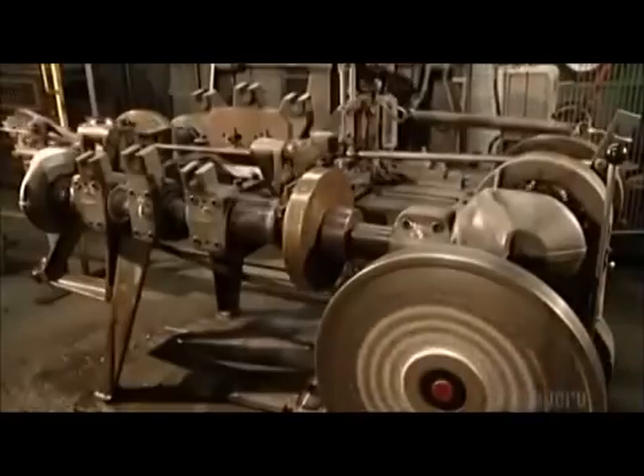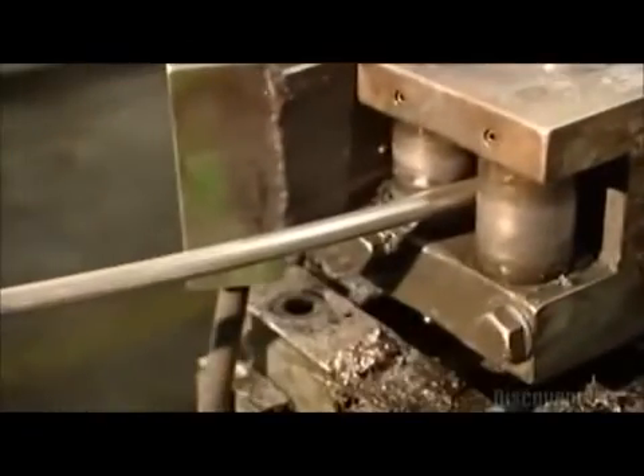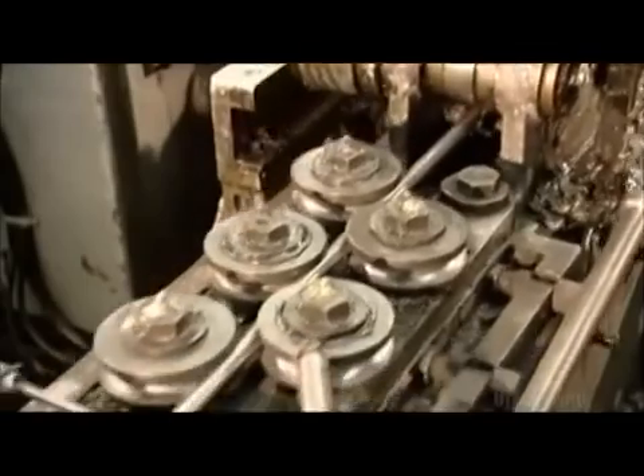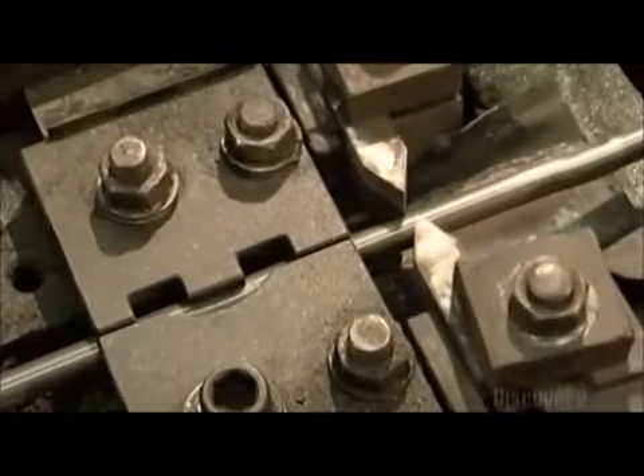This machine is making jack chain, which is usually used to hang lights. Another forming machine makes a chain that can haul a heavier load. A grip pulls the wire onto rollers that straighten it out.